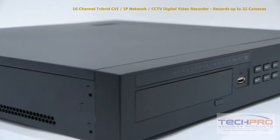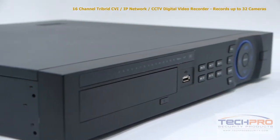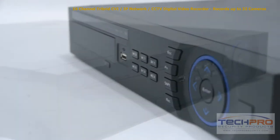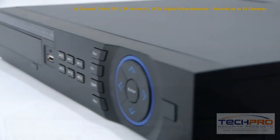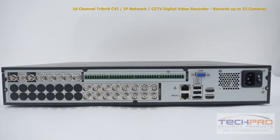You can mix and match up to 16 HDCVI or analog cameras. With its IP camera support you can record up to a total of 32 simultaneous cameras. With HDCVI and IP you can record up to 1080p resolution, and with analog cameras you can record up to 980H resolution at 30 frames per second.